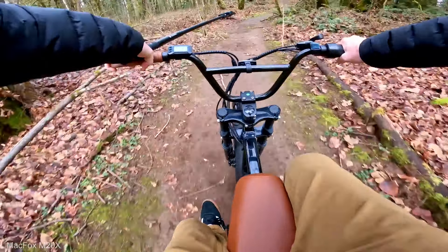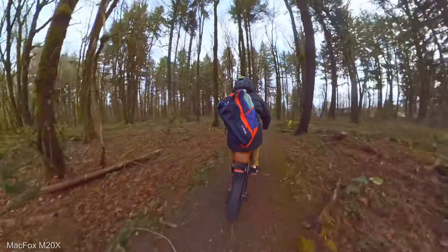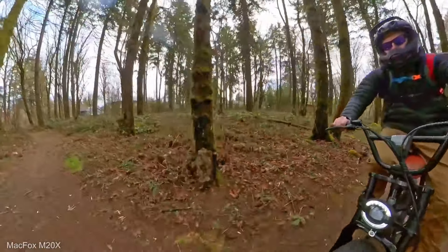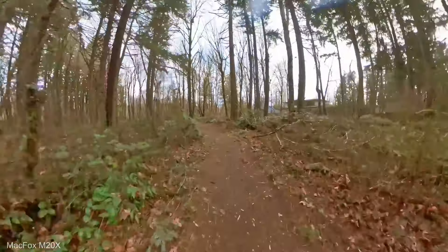Let's see if we can get up this hill — I'm probably gonna be covered in mud. I'm in mode three right now. Just went straight up that hill. It's supposed to be a 500-watt motor with 750 watts at full max power. But it feels juicy — it feels good on mode three.